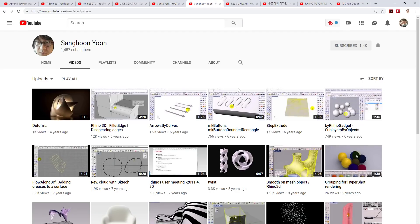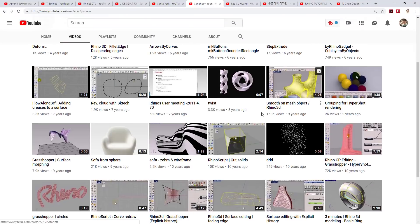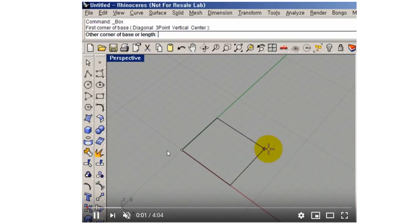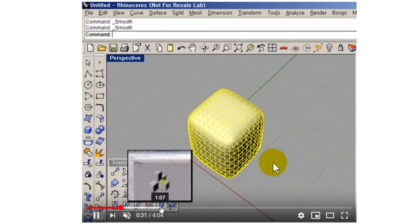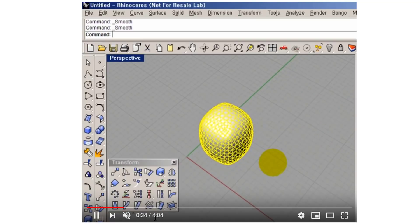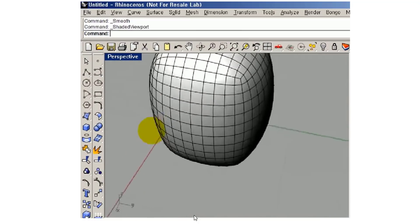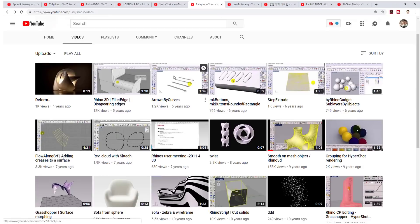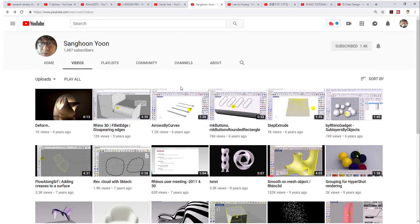The next one — I don't believe this YouTuber is still active because the latest video was four years ago. I believe this is a Korean YouTuber, but what I like is the way he uses the mesh. For example, using all the points to create something really organic. This is a very old version of Rhino, but the way he plays with the mesh and uses the smooth command to make the model look more like a T-spline result is really impressive. Even though he no longer produces videos, it's worth checking out for some very interesting modeling approaches.